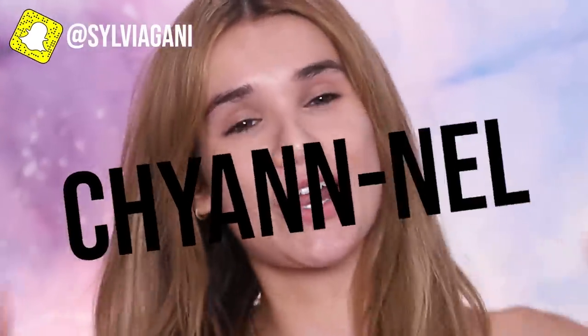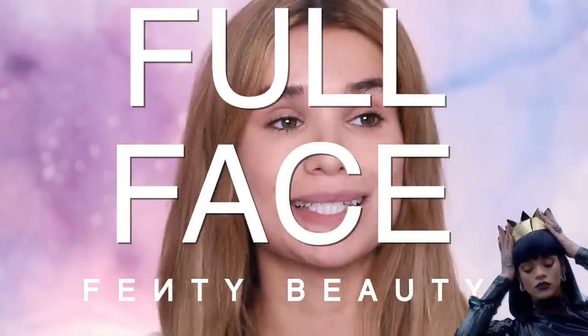Hey guys, it's me Sylvia, back with another video. Welcome back to my channel. Today's video, we are finally doing a full face of Fenty Beauty. You guys have been requesting this for a minute. I have featured Fenty Beauty products on my channel here and there, but I don't think I've ever done a full face reviewing everything.